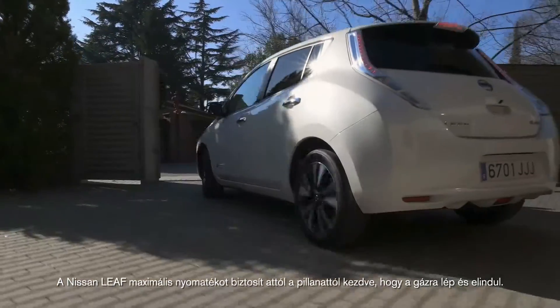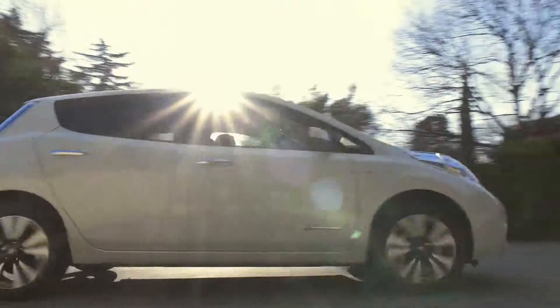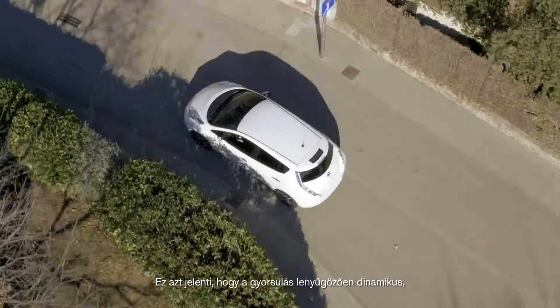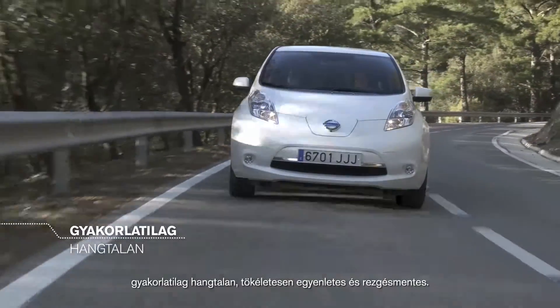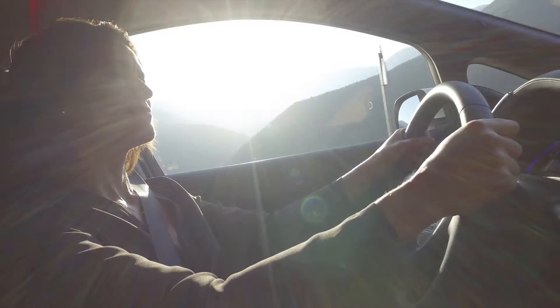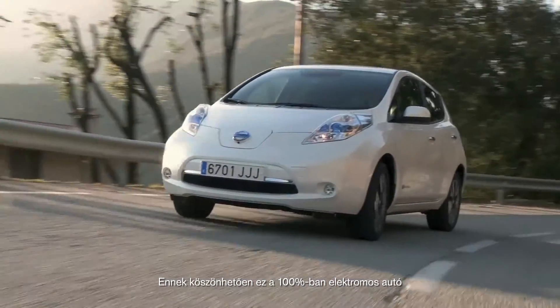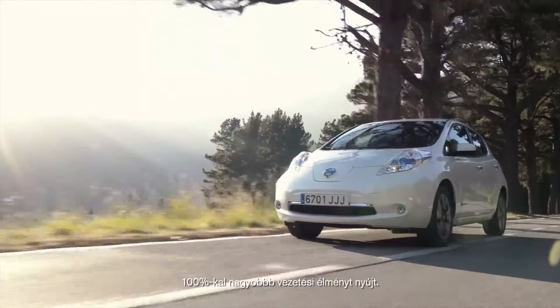The Nissan Leaf delivers maximum torque from the moment you hit the accelerator and drive off, meaning acceleration is impressively quick, virtually silent, and completely smooth with no vibrations. Making the driving experience of this 100% electric car 100% more enjoyable.